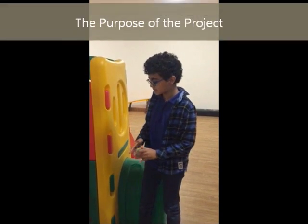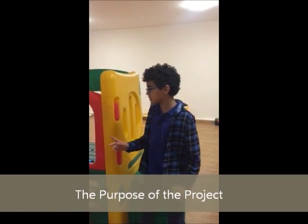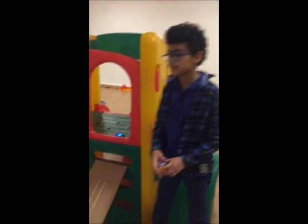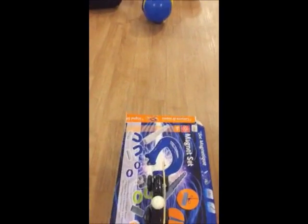The purpose of this project is to pop a balloon. We tried to use four simple machines. The first simple machine is the arm. The second is the lever. The third is the wheel and axle. The fourth simple machine is the wedge.